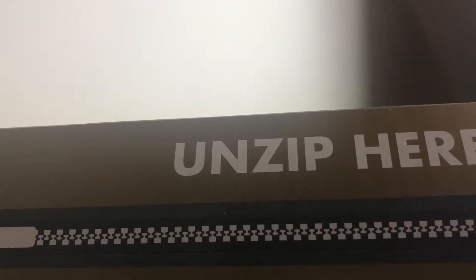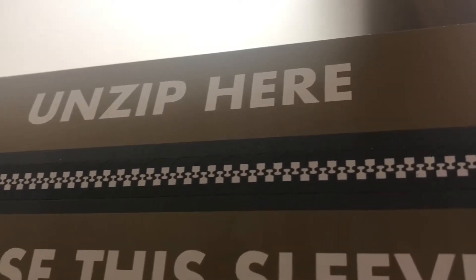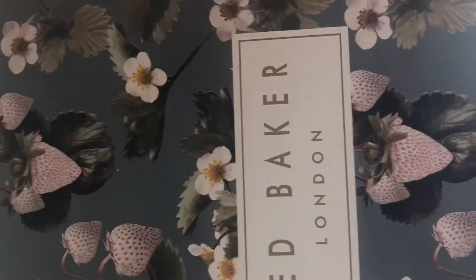On the side it does say 'Unzip here, reuse this sleeve' - I think that's if you're returning it. So you can literally pull this tab and it's like a zip, but I've discovered I can get it off by sliding it off, and that means I get to keep it intact.